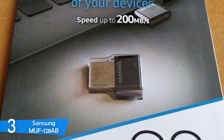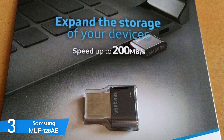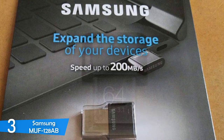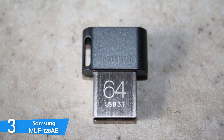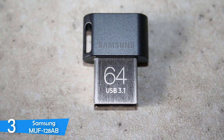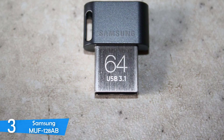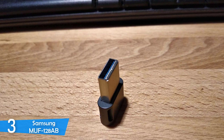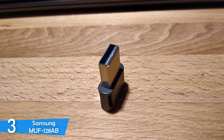Design-wise, the Samsung MUF128AB, despite being very small and tiny, looks very attractive with its rugged plastic that features a keyring hole and a grey Samsung logo. The USB connector is also beautiful, with a classic chrome color and dark grey characters stating the capacity and USB 3.1 standard. It's a stunning flash drive overall. On top of that, the Samsung Fit Plus has great build quality with the best materials, and the device won't break — it'll definitely be one of the longer-lasting ones. Samsung has also added tons of security measures to keep your data secure.